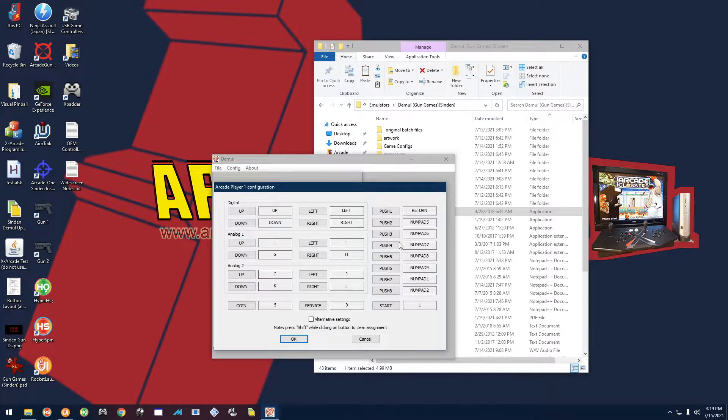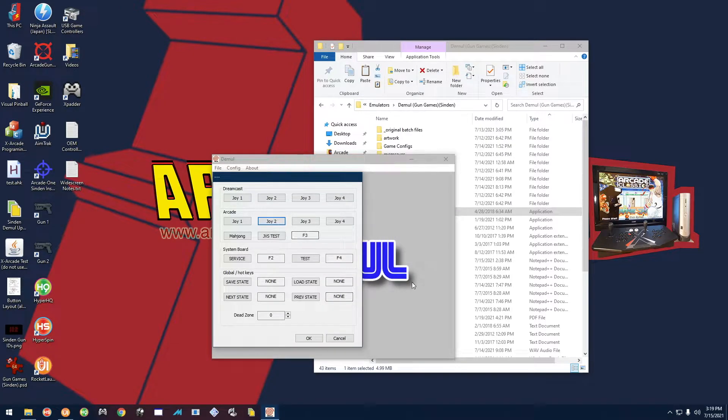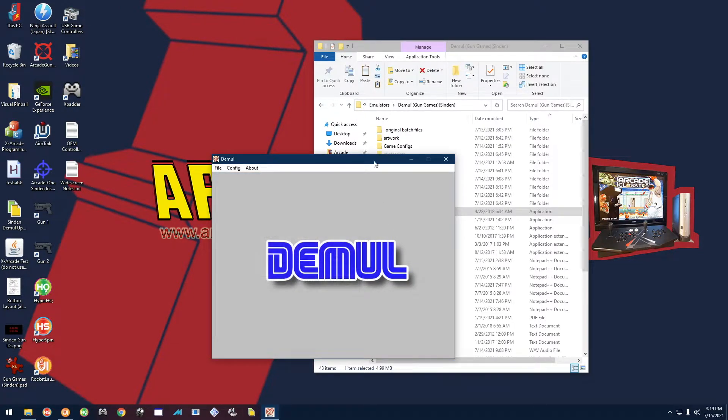The last thing you want to do is go to Joy Two and make sure Coin is 6 and Start is 2. Again, if you have one of my systems this will all be set up for you already, so go ahead and close that.